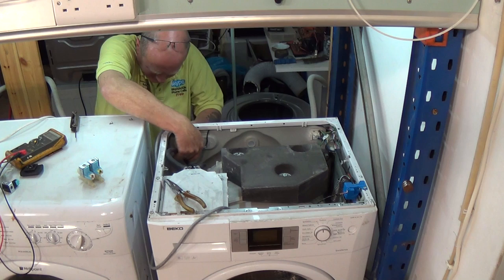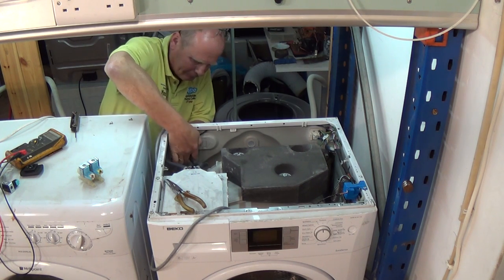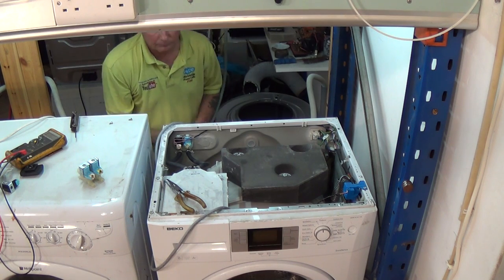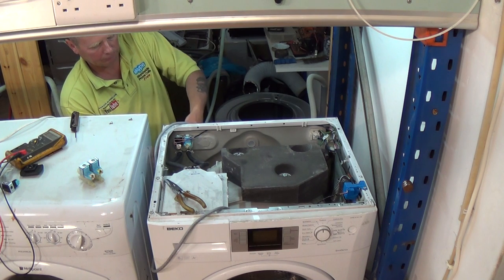At the website there are lots of tutorials on Beko washing machines including all the error code list. There are also videos on how to change motor brushes, pumps, door seals, etc.